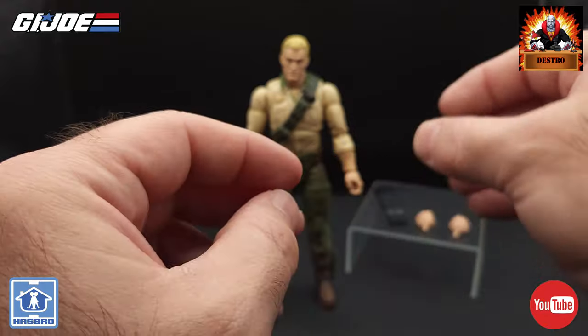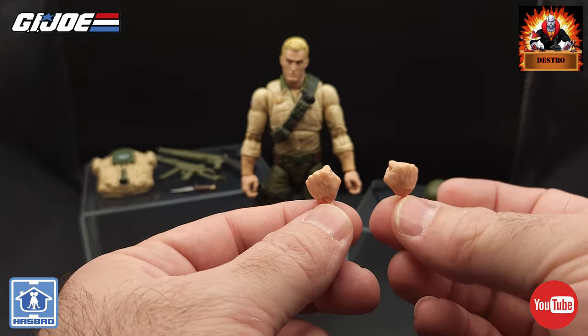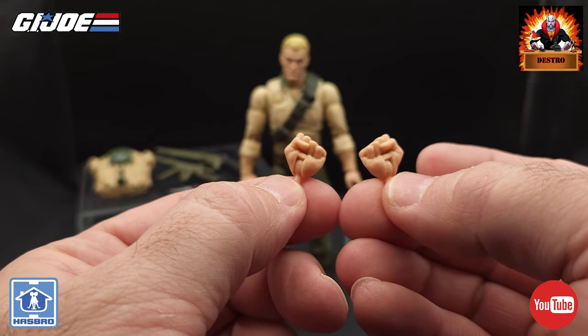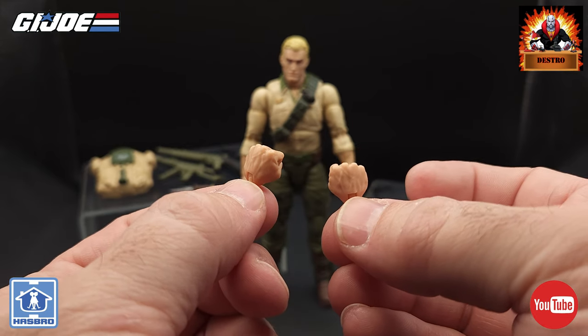We've also got two fist replacement hands. Some good work on there — definitely showing a tightly clenched fist with some good sculpting. We'll switch those out shortly.